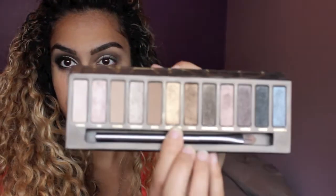Now I'm going to use Half Baked — it's just a gold eyeshadow — and I'm using my finger to apply this because I find that it's more pigmented that way. I'm just going to place this in the middle of my eyelid. I really packed it on just to make sure that you can see the color.